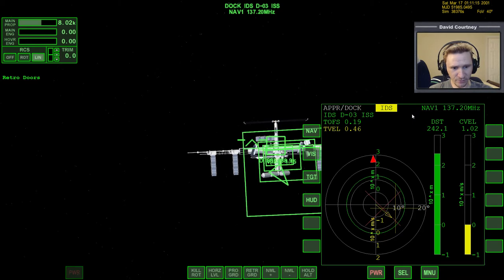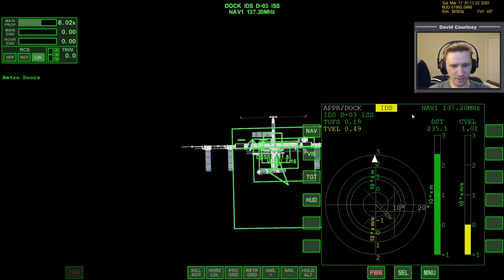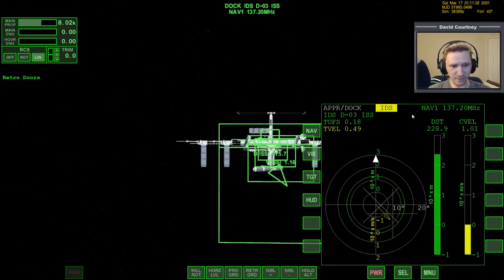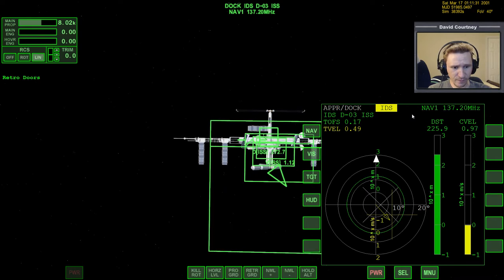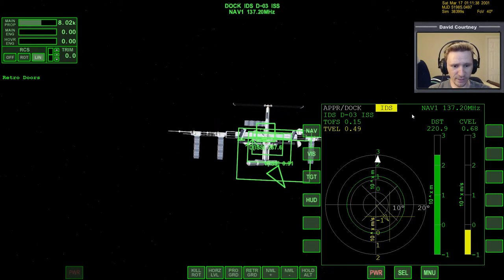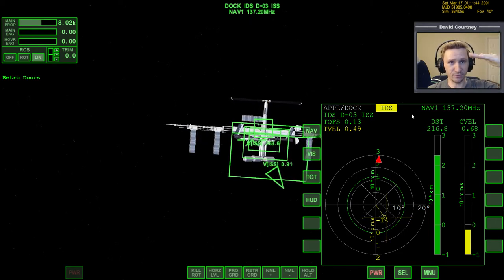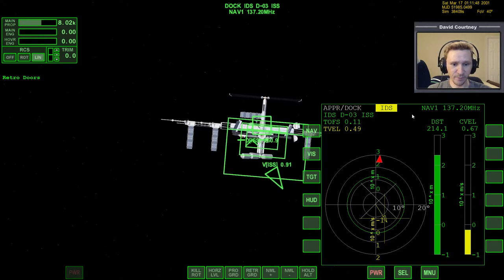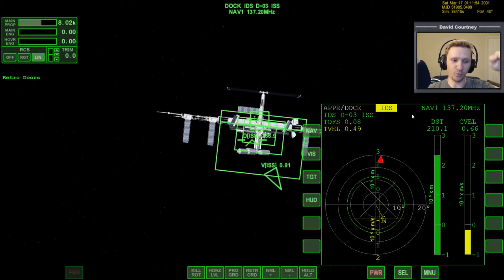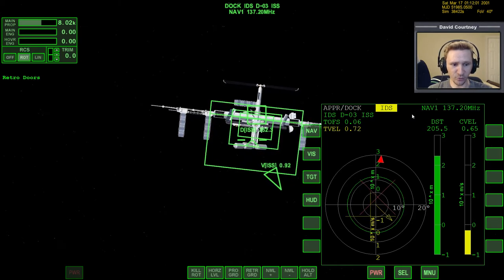I already covered how to dock in an earlier Absolute Beginner Guide video, so I'll put a link in the description below — definitely go back and check that out. The idea is that we have two different types of movement to work out for docking. We have to get the rotation — up, down, left, right, and roll — worked out. And then we have to translate, which is moving laterally left and right, up and down, and forward and backward. We need that combination of movements to complete the docking.